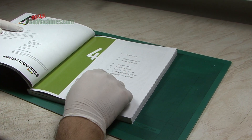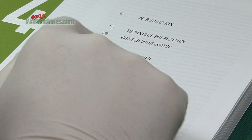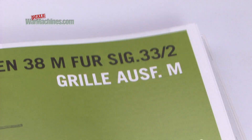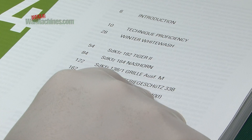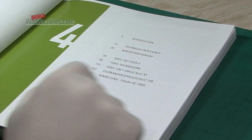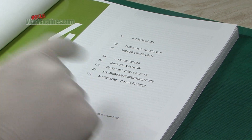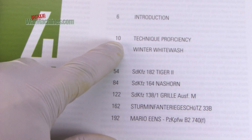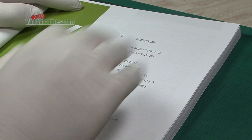You can see we've got all the chapters marked out here. The subjects in this edition include a Tiger II, a Nashorn, a Grille, a Sturmgeschütz assault gun, and a captured Char B1 Bis. Worth noting are some new elements — certainly the presence of new modeller Mario Enns, who's very well known. The Technique Proficiency section is a new addition, and then there's a whole section on Winter Whitewash.